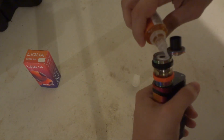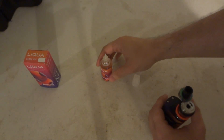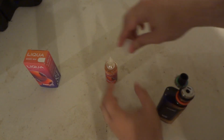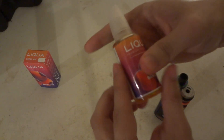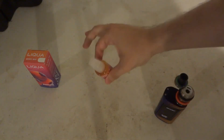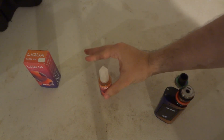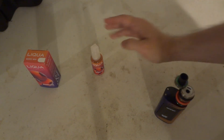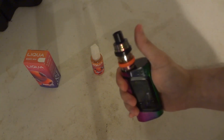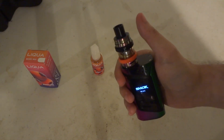We'll go ahead and fill this thing up. Now the bottle does feel a bit sticky compared to others — that's just the way it is. Like Spiderman sticky — this bottle will not come off your fingers. Obviously it does eventually. Let's go ahead and get this thing going before my battery dies on my camera, which is about to.